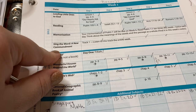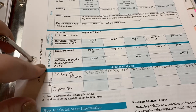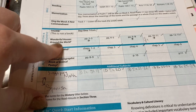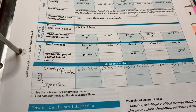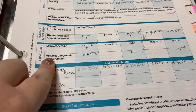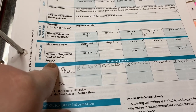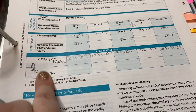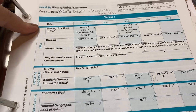We had memorization and Sing the Word, which is a CD. For history and geography this week, we were using just two things — one was lessons in the guide itself, and the other was the book Wonderful Houses Around the World, which covered different cultures and how people live. For read alouds we had Charlotte's Web, and there was a poetry book meant to last all year. I also wrote in additional subjects like Singapore Math and Spanish.